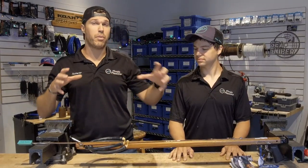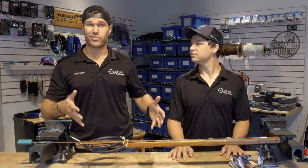What up free diver fans, Jonathan and Eric here, and today we are going to cover the components of a speargun so you know what you're looking at.